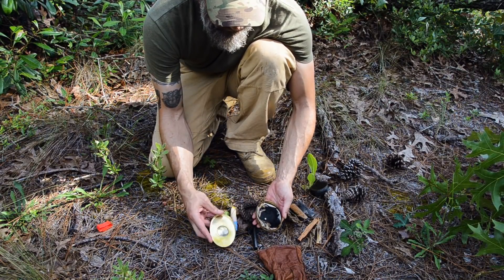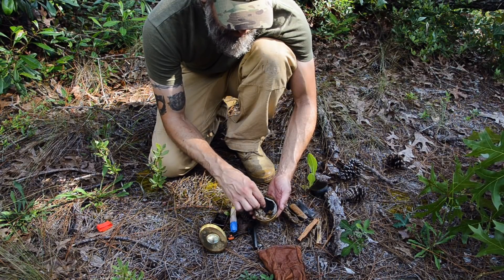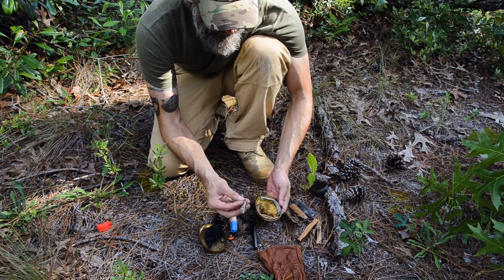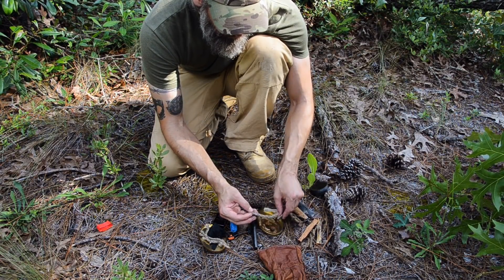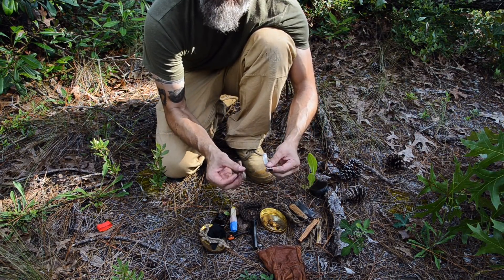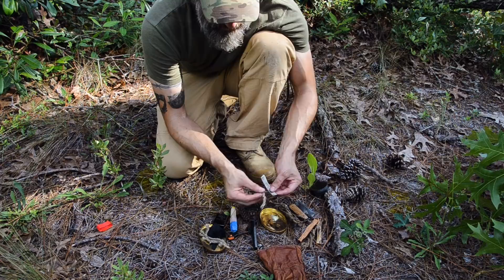Inside the Hudson Bay tin, along with the magnifying lens, I've got some char cloth and some charred cotton gauze that takes a spark really well. I've got some unwaxed jute that I can make into a tinder nest or bundle. I also have a couple of slow matches — one's a lamp wick and one's twisted jute — but both are treated in saltpeter, which is potassium nitrate. That makes them burn like a traditional matchlock slow match: very slow and very evenly.